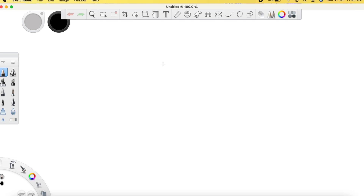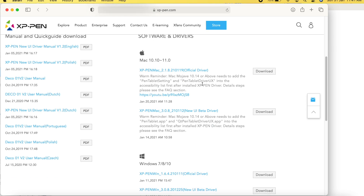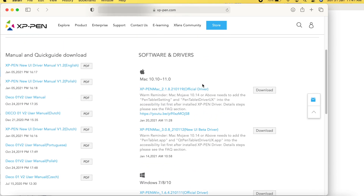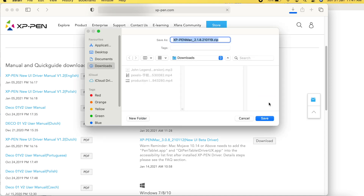I Googled 'pen tablet drivers Deco 10' and found their website. I'm going to go with the Mac 10.10 or 11 driver — since M1 currently ships with Big Sur, I'll go with this and download it.